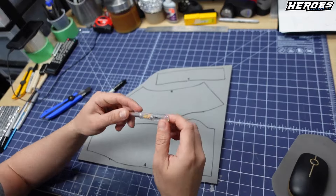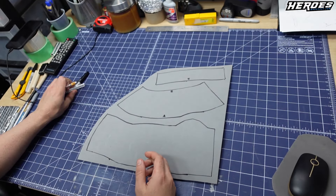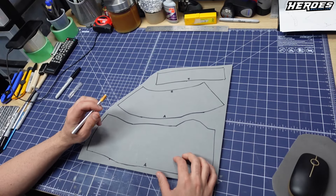Okay, so we're going to cut it out. I'm just going to use a hobby knife, or exacto knife — whatever you like to call it. There are no angled cuts for the forearm. But the bicep has some angled cuts, which I'll show you guys.